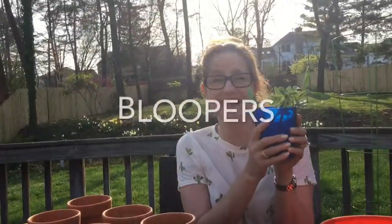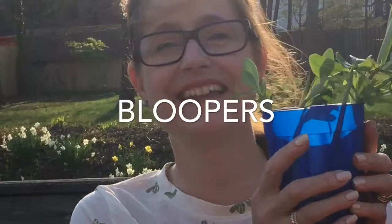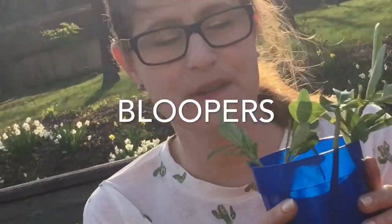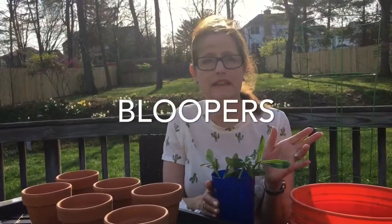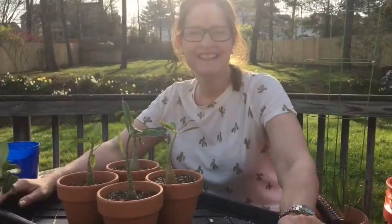A windstorm is coming in — I've got to get my adenium obesum planted ASAP before the storm. It's been calm all day and now the wind chimes are going crazy. Please like, comment, and subscribe.